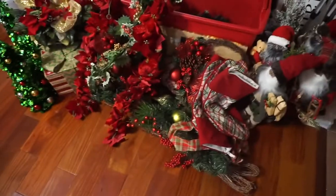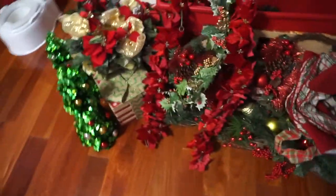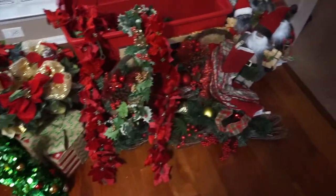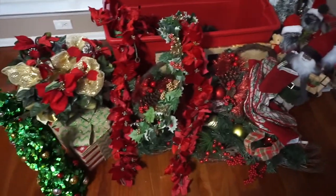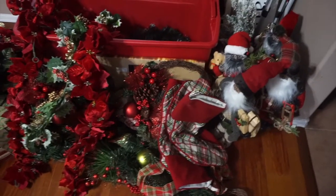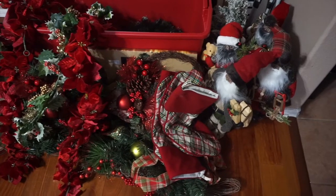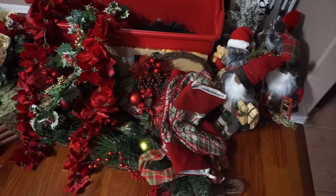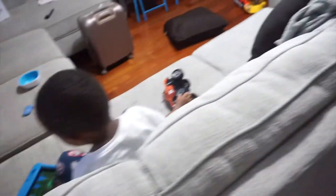I've made the executive decision that I'm not putting everything up. It looks like a lot but really it's not — this is all I'm putting up in the living room. I usually do the dining room as well but I'm not doing that because I'm tired. I have some throw blankets that go on the back of the couch and I'm washing those, so I'll put those up as well.